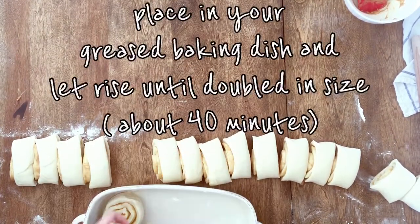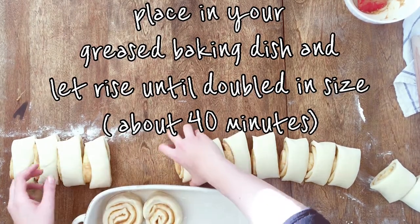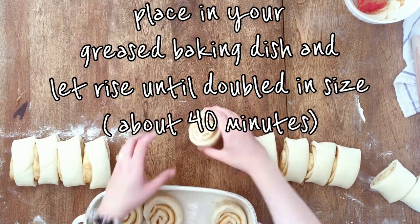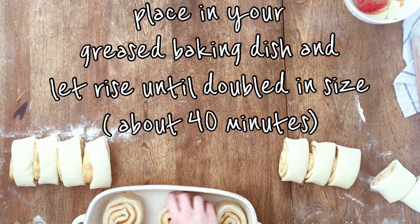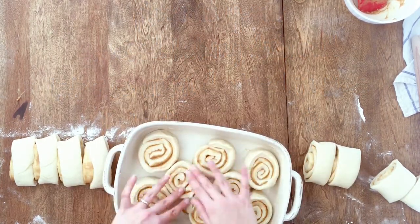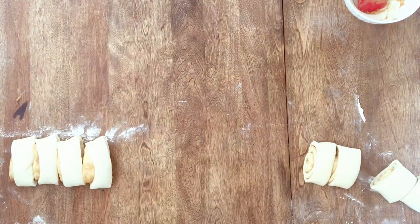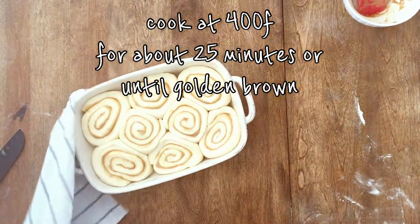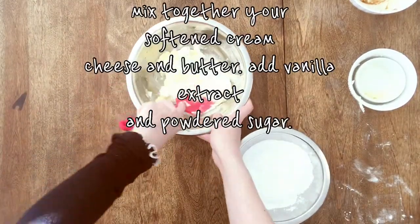Now let's place them in our greased baking dish. We will let them rise until they have doubled in size, which should be about 40 minutes. Now that they are doubled in size, we can cook them at 400°F for about 25 minutes. In the meantime, we'll make our icing.